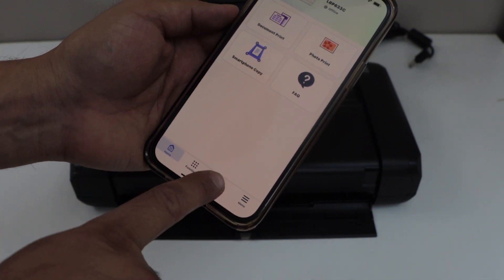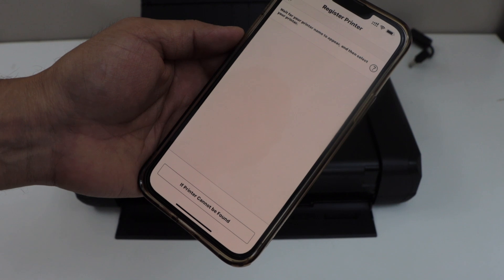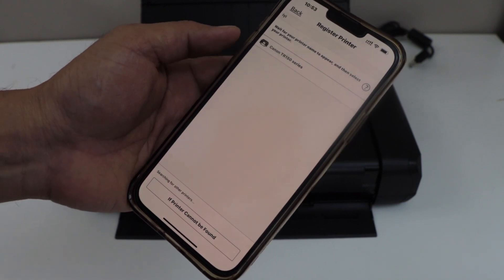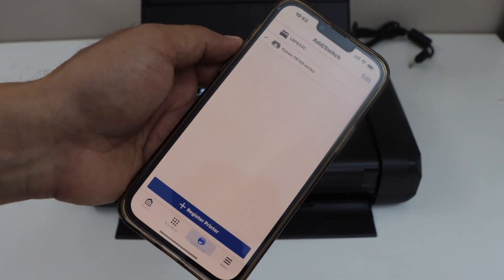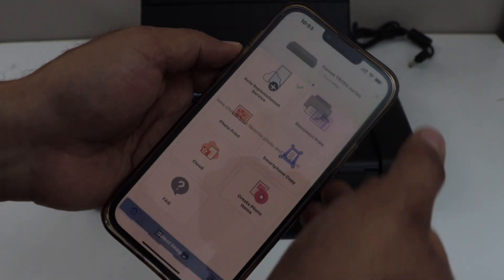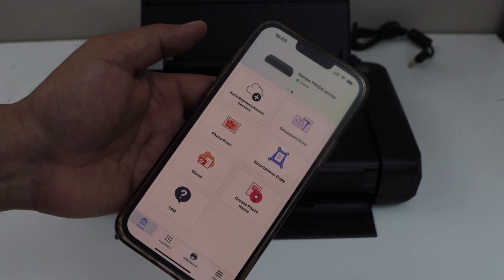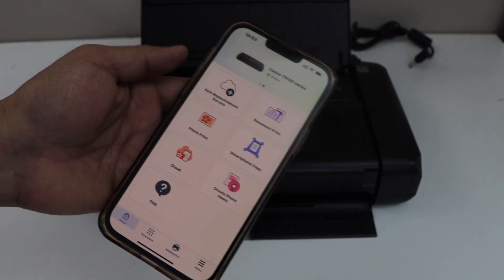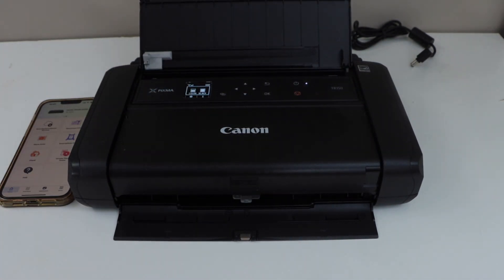Click on Add, then click on Register Printer, and wait for the printer to appear. Select Canon TR150 series — the printer is added. Close the screen and you can see the Canon TR150 series listed at the top. We can now start using the printer. That's the wireless setup using the home or office Wi-Fi network. Thanks for watching.